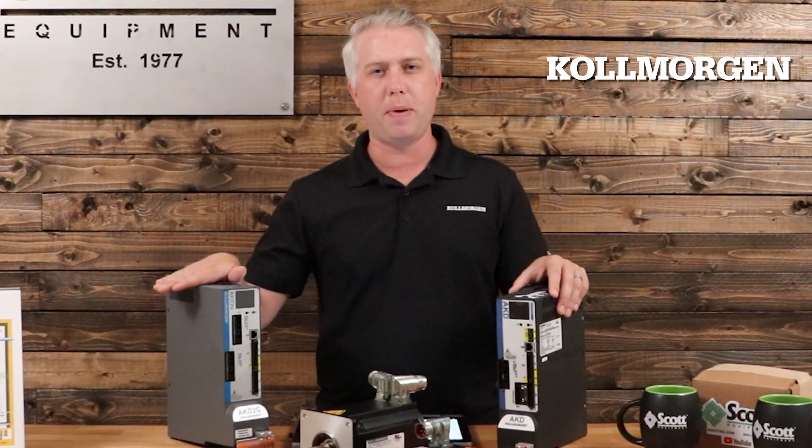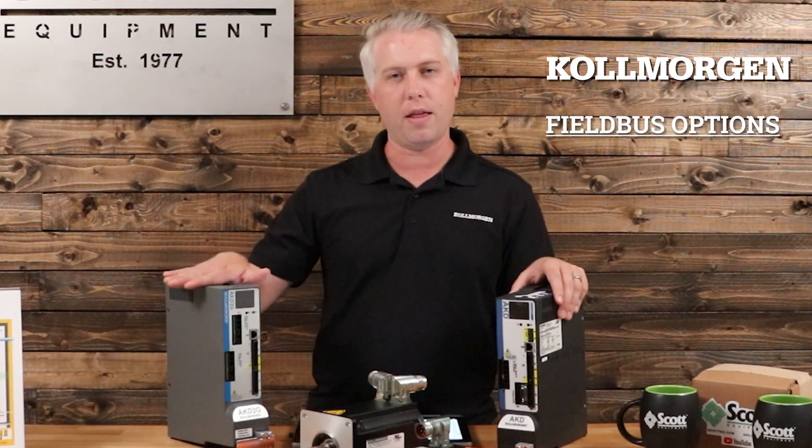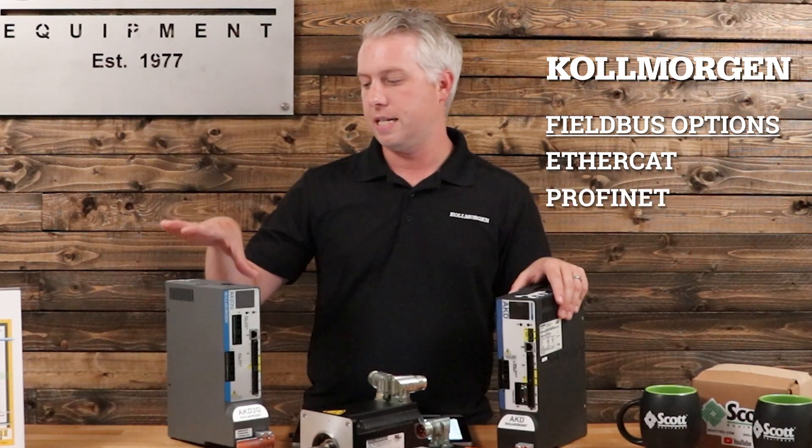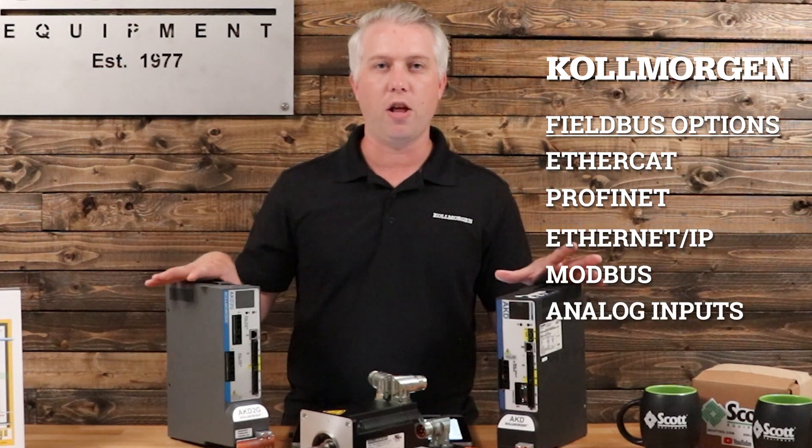It has a lot of flexibility in different types of fieldbus communications, from EtherCAT to Profinet to Ethernet IP, Modbus, and even analog inputs.